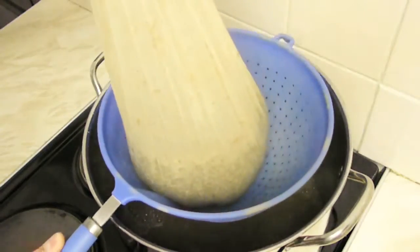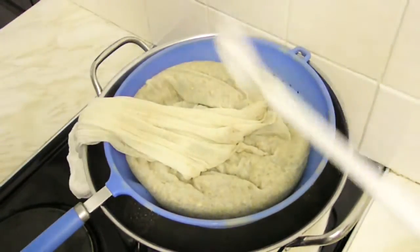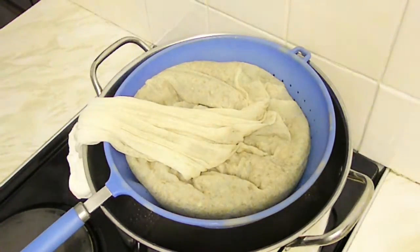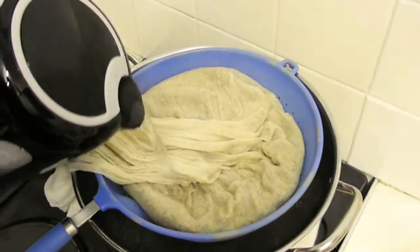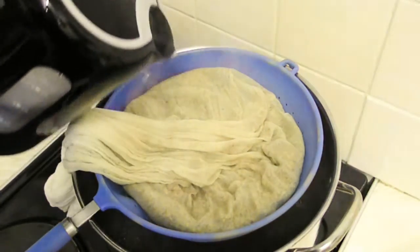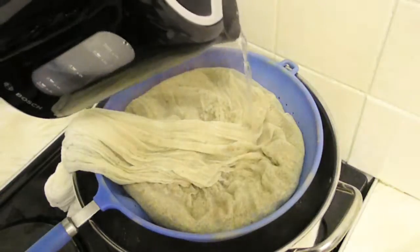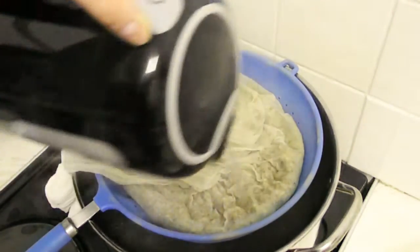We place the grain bag in a pasta strainer. I'll be sparging these grains with a liter of boiling water. In the meantime I'm going to turn this on to maximum power, because we need to get a running boil for the hop additions. Let's sparge these grains very gently — you've seen me doing this a couple of times now.